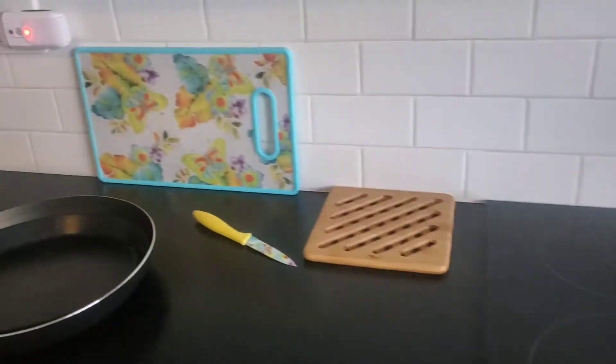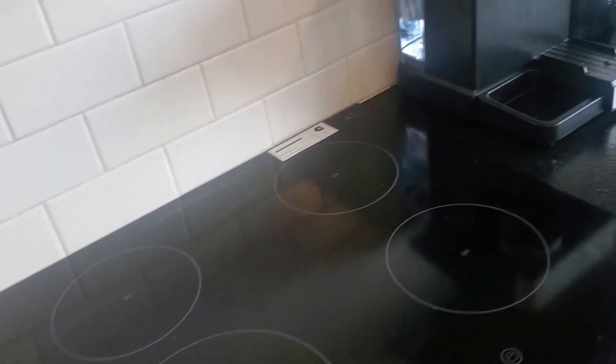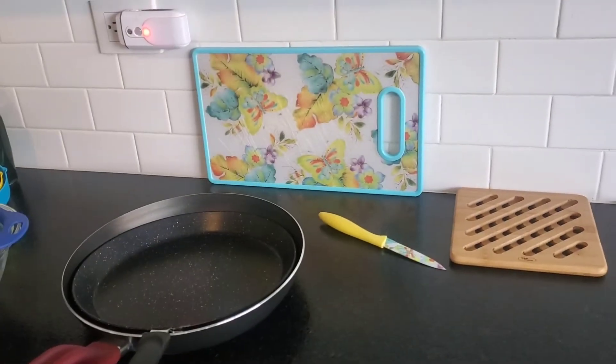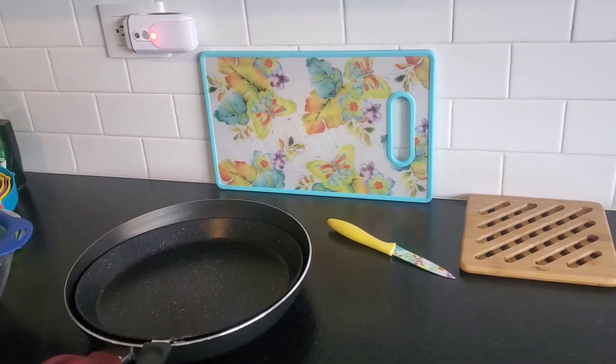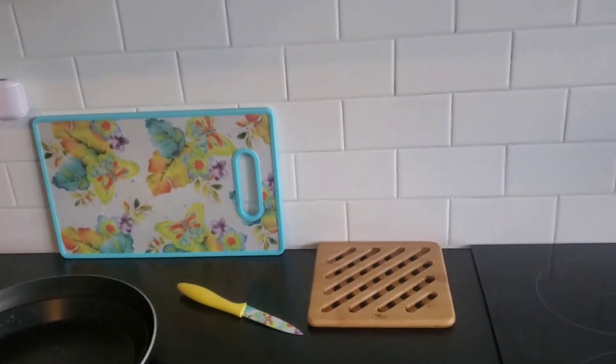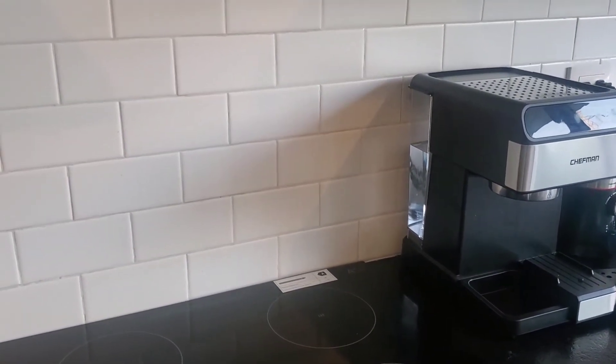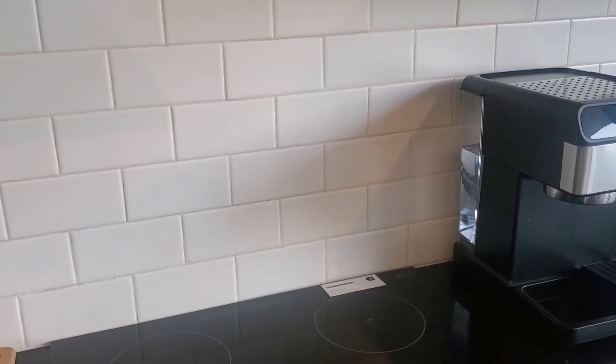That new pan even says 'electric' right on the package, for electric stove. So anyway, you could go buy an induction frying pan for big dollars. I've already bought two frying pans. I was going to return one but then I just went on Amazon and ordered a two-coil electric burner stove that you just plug in.